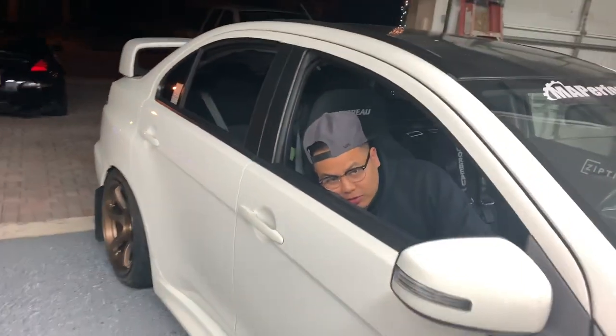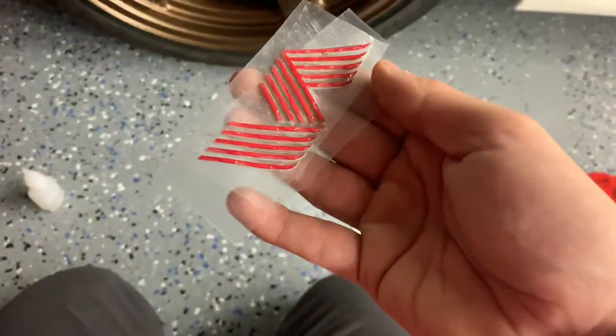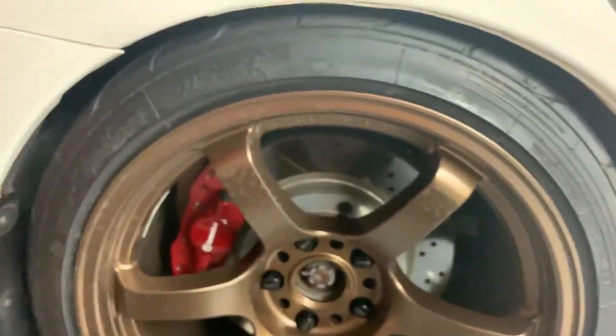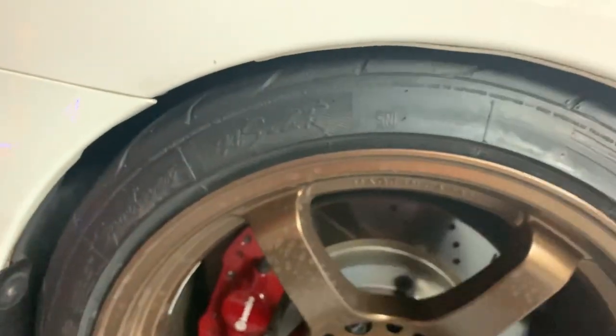Your beard is weird. Say toy boat three times fast. Toy boat, toy boat, toy boat. Damn. Basically, lay the glue on the sticker, and then you're going to press it up against the wheel where you want it.